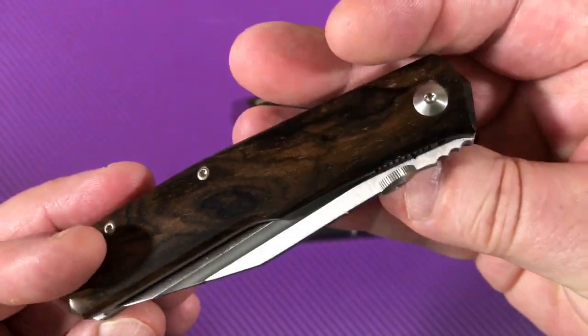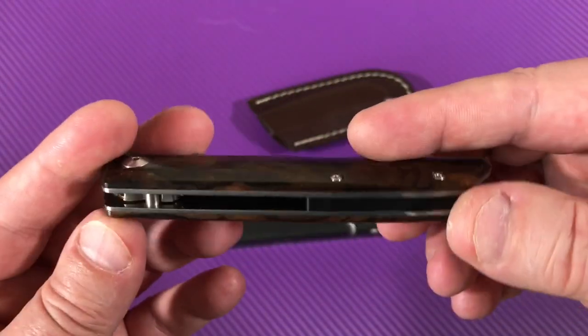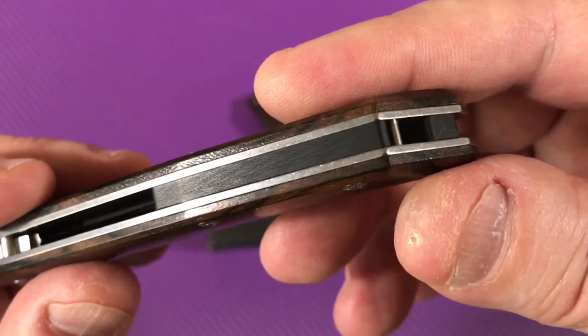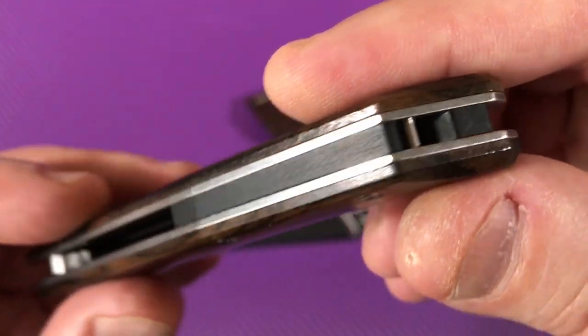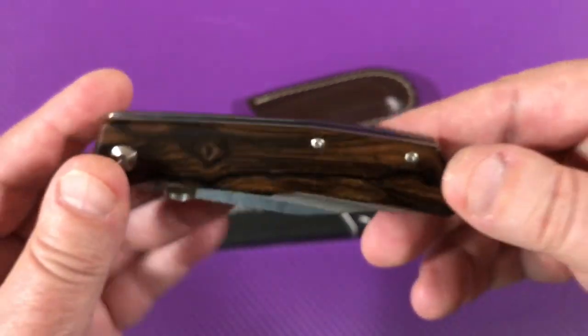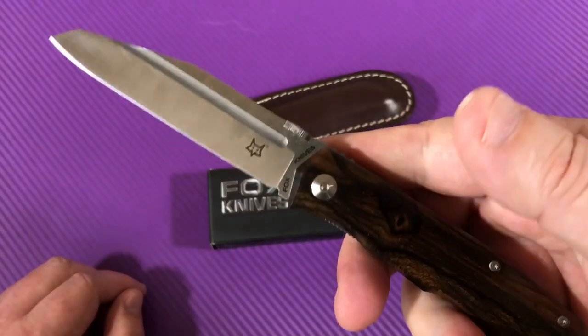So this is the 515W — W stands for wood. It's model 515 and this is a Terzola design by Bob Terzola. There's a backspacer made of G10, but the wooden scales are beautiful. I would have never thought to get a knife like this.